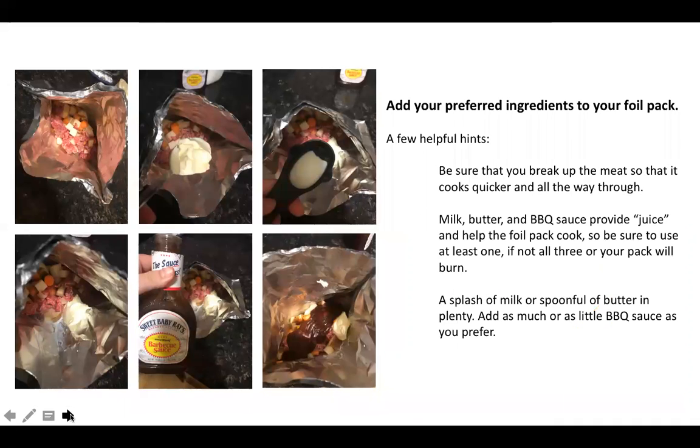Once your foil pack is sealed on all three sides, begin adding your ingredients. Start with your vegetables and your hamburger meat. Make sure to break up your hamburger so that it cooks completely, then add your butter and/or your milk. A spoonful of butter is plenty, a splash of milk is plenty, and then add as much or as little barbecue sauce as you want. You do want to make sure you have at least one of the three — butter, milk, or barbecue sauce — as that'll give it juice, help it cook, and make sure it doesn't burn to the side of your foil.